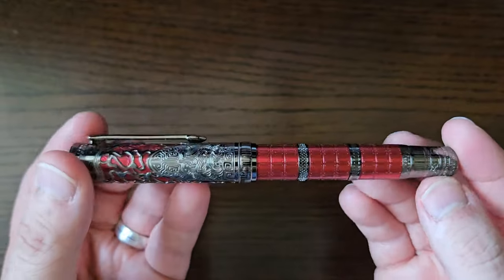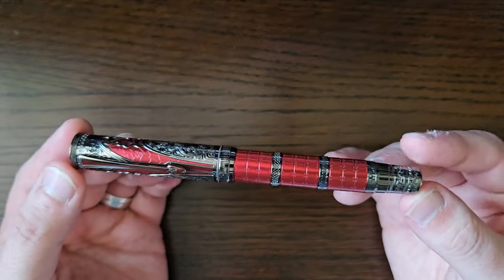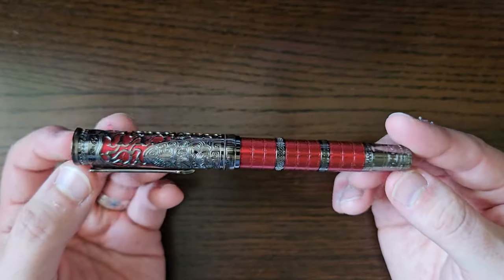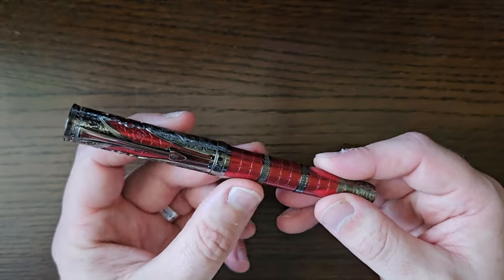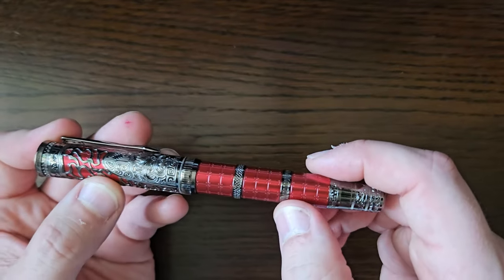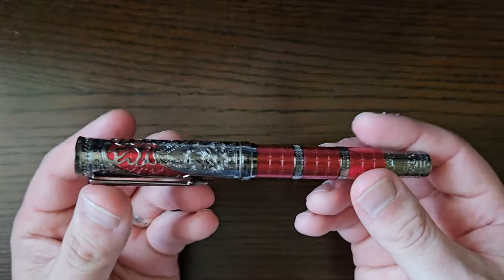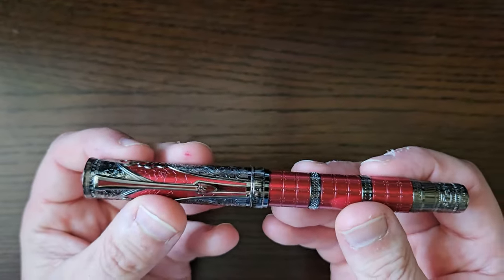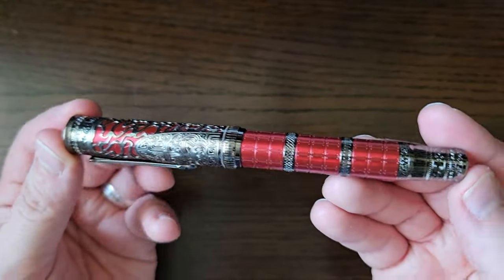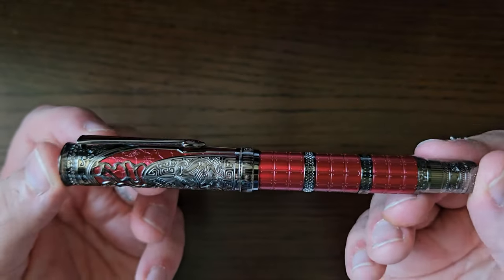I just thought, well, that's attractive. These come in four different finishes currently: a black, a gold, and a kind of dark green, with different trimmings and furniture — so some have got gold trim, etc. I went for the red with a kind of ruthenium-esque dark chrome trim, because I liked it. You just get some pens and it's just like, ooh, I like the look of that.